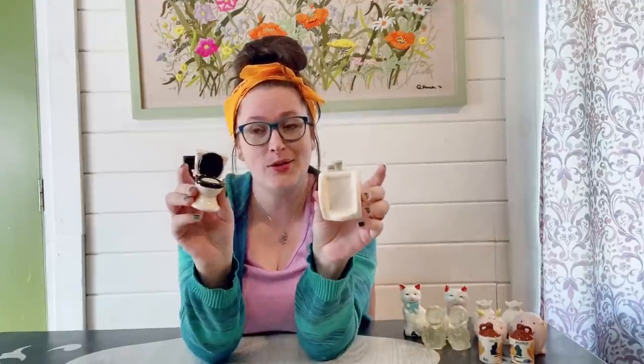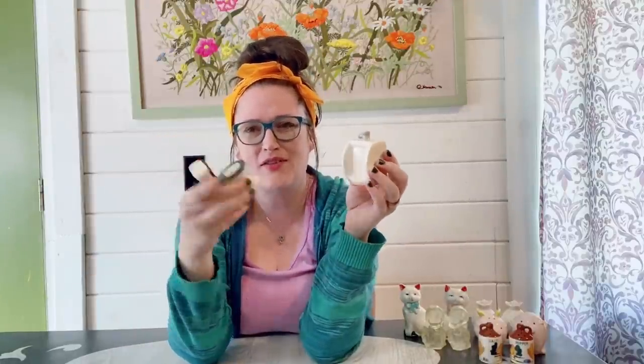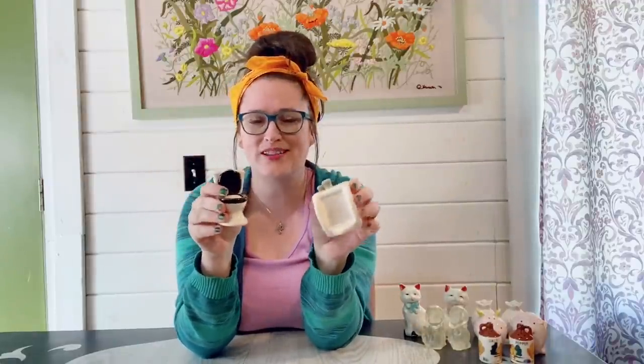These next ones — never in a million years would I ever think someone would design these into salt and pepper shakers, yet here we are. We have a urinal and a toilet salt and pepper shaker. This one only has one little hole in it, and this one has five holes — I've never seen a salt shaker with just one hole before. They do have plugs in the bottom. These would be a pretty funny gag gift for a Yankee swap at Christmas time.